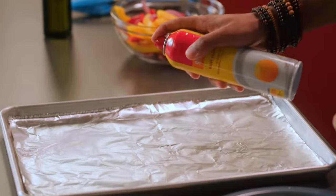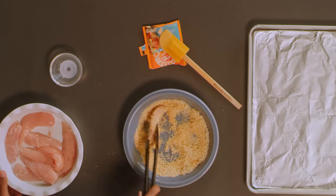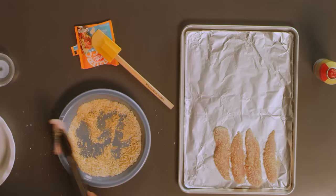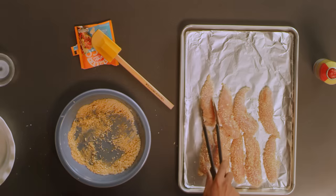We're gonna spray our pan with some nonstick cooking spray, then coat the tenders evenly in our panko mixture. Just a quick toss on both sides should get it. I can already smell the seasoning — this is gonna be good. Evenly coated.